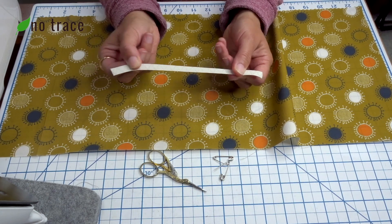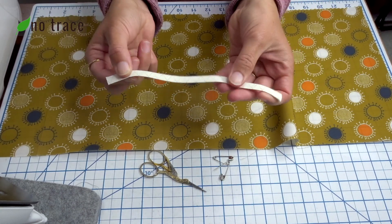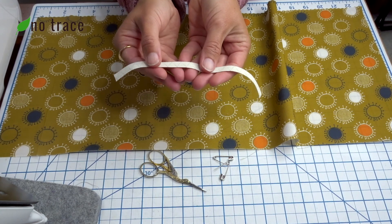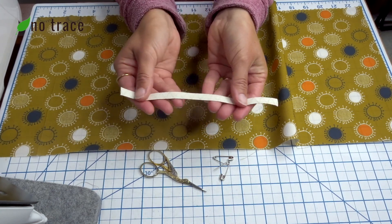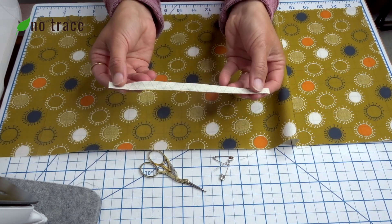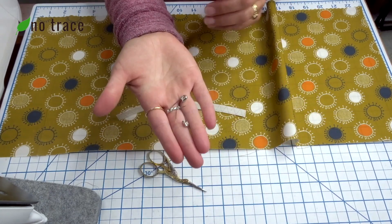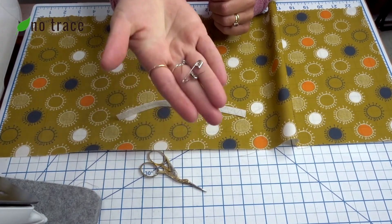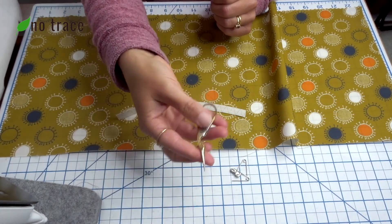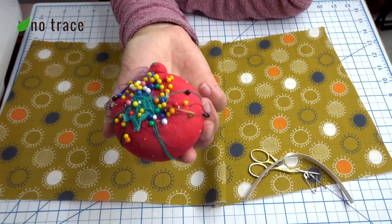This is 100% organic cotton elastic, so it doesn't stretch quite as much as synthetic elastic. If you're working with synthetic elastic, you might want a little less than this. But if you're working with a cotton or organic cotton elastic, you probably want about seven and a half inches. You'll also want two safety pins, and the bigger the better — these are the largest sizes I could find. And you'll probably need scissors, an iron, an ironing board, and lots of straight pins.